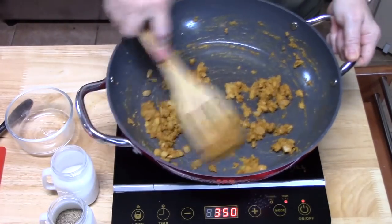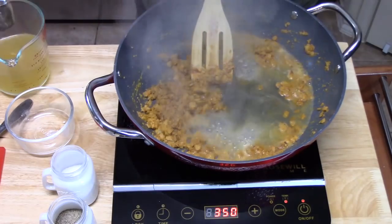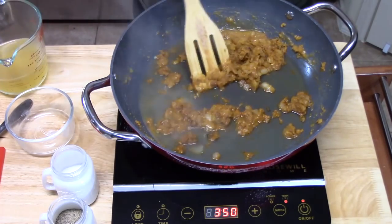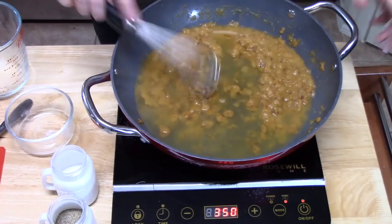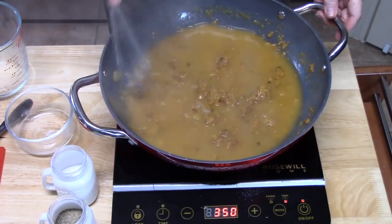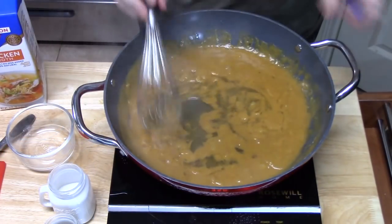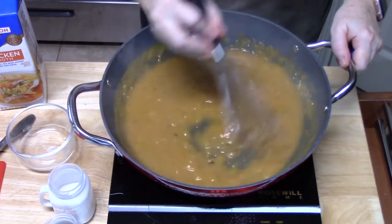Now we're going to add one and a half cups of chicken broth, adding it slowly while stirring. I'm going to switch over to a whisk and blend this all together. I'll add about a quarter cup more chicken broth — it depends on how saucy you want it. Stir that in. At this point, you want to go ahead and taste it for any additional seasonings.